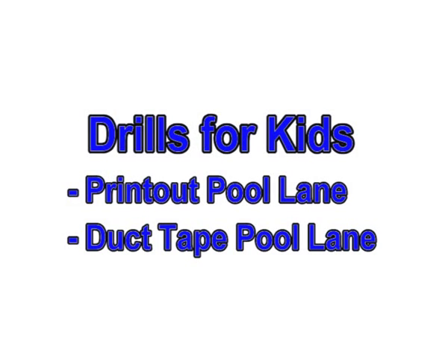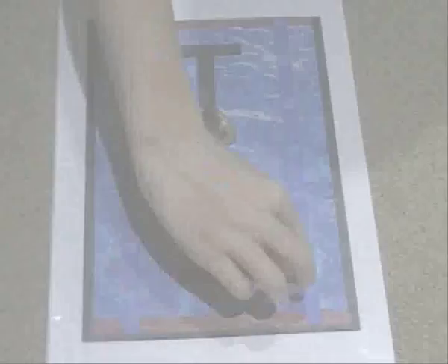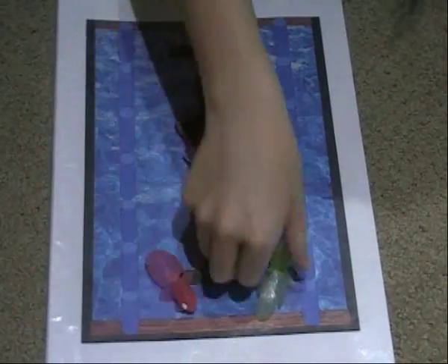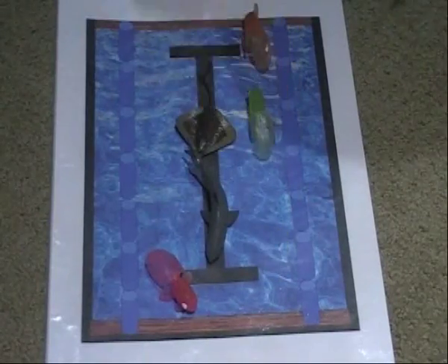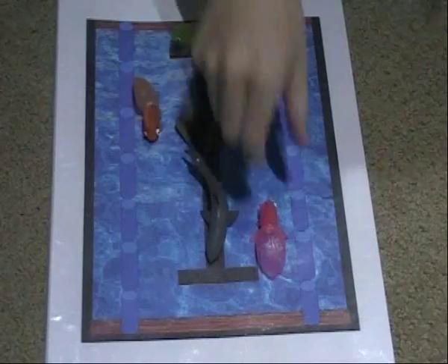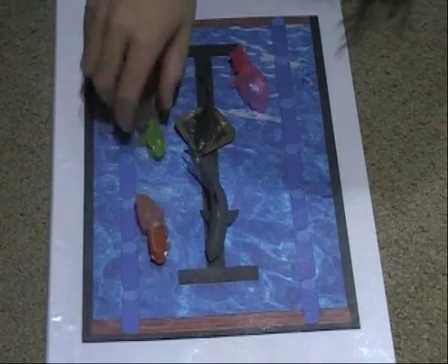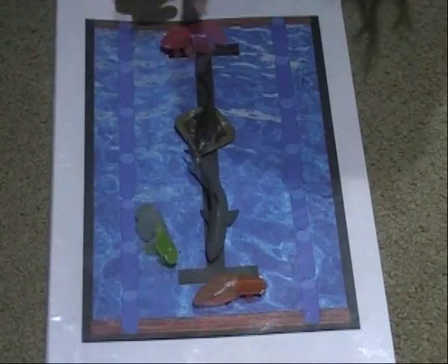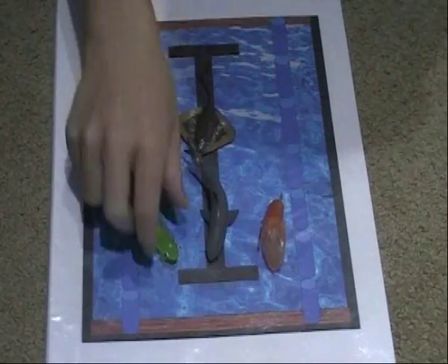When teaching young kids, you have to do more than simply tell them to swim on the right side. Use these drills to help them understand circle swim. With really young kids, I'll print out a simple picture of a pool lane. Then I'll tell them that the shark and the stingray guard the center of the lane and the little fishies have to swim around them if they don't want to get bitten. Have the kids swim the toy fish around the lane printout. You get to be the shark — guard the center of the lane.